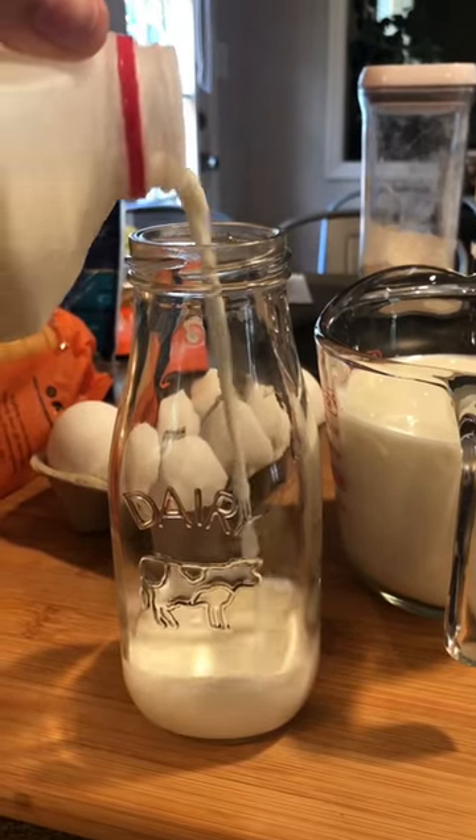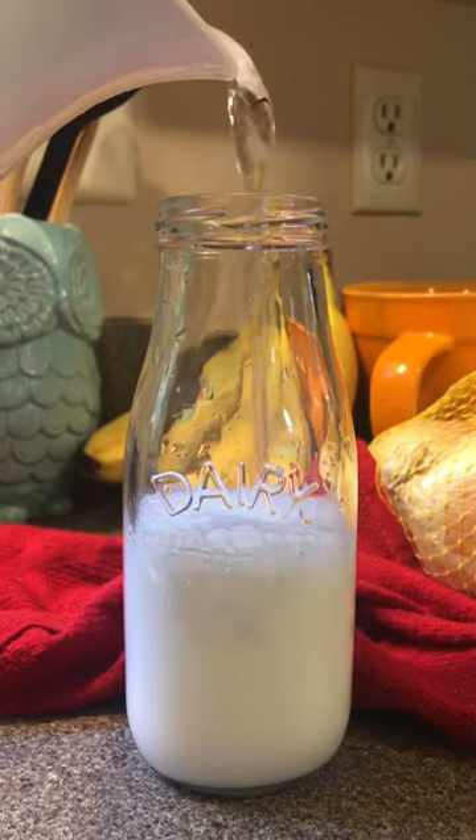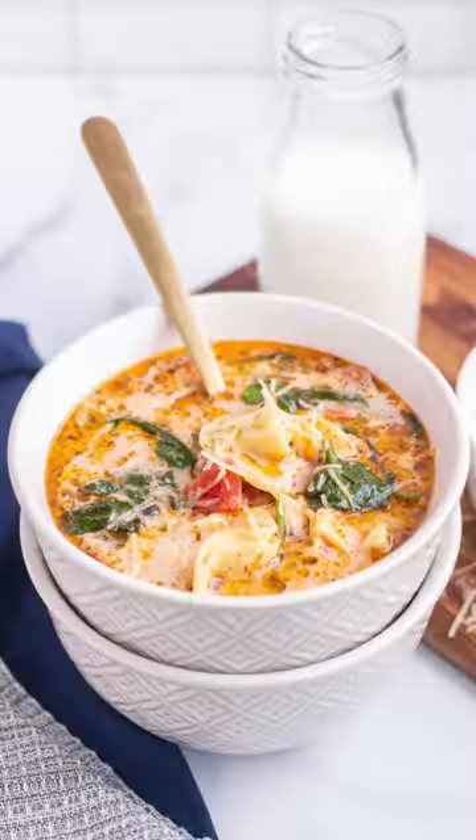If you want to use a jug or a glass of milk in the background of your food photos, add just a splash of milk in the bottom and then fill the rest with water. The bubbles die down really quickly and you'd never know the difference. The jugs I use are linked in my Amazon shop.